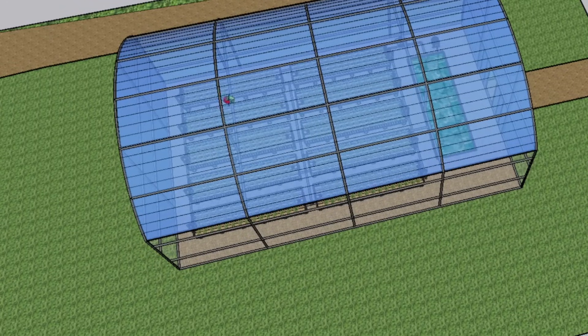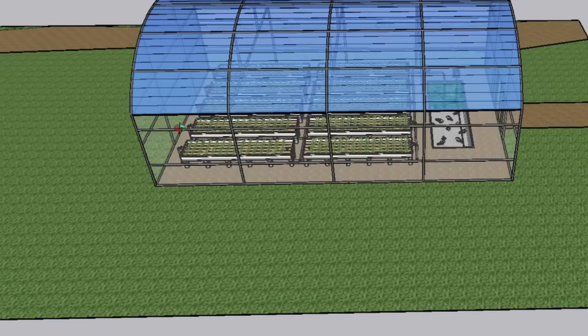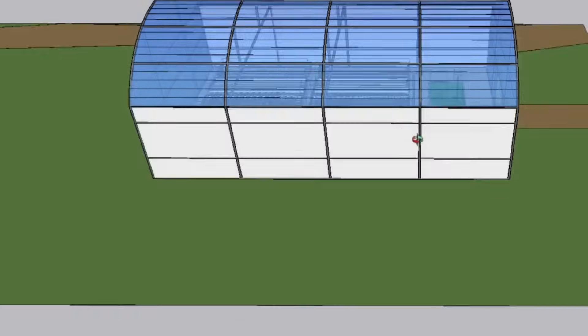There is a top view of the tunnel with the beds and the fish tank. The tunnel will have plastic on the top, and on the sides it will have 20% or 40% shade net to allow ventilation, with optional roll-down plastic for winter when the days get colder.